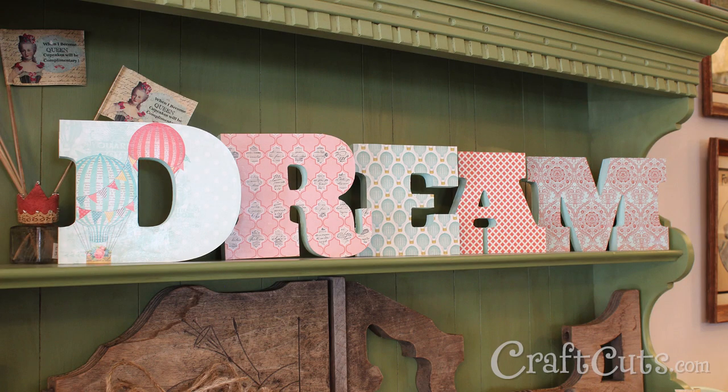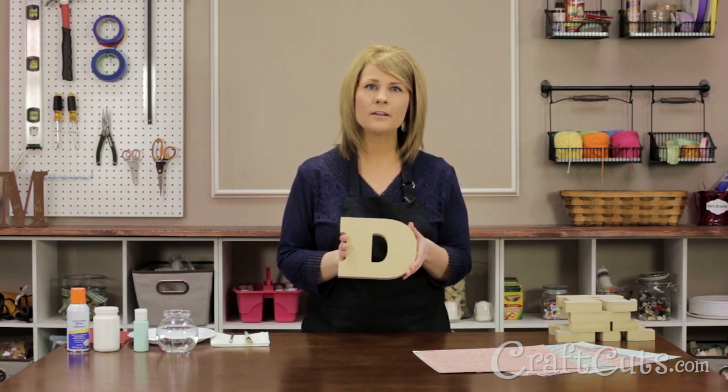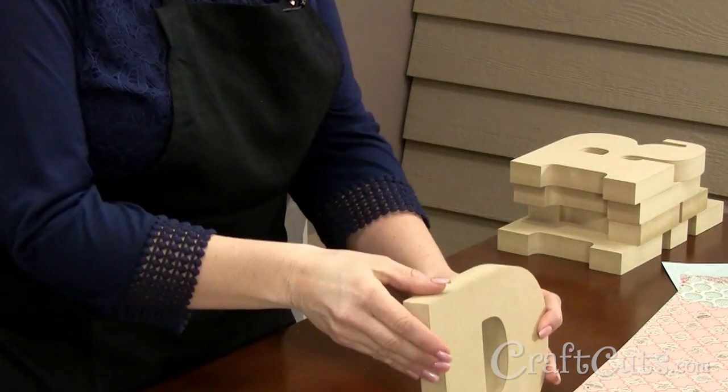This project can also be done on just about any of our wood letters. I'm using 6 inch tall letters, but you can order a different size if you'd like. You can also order a different letter style, but we recommend getting a bold font with a relatively even stroke weight so a lot of the pattern shows. The stroke weight refers to the width of the face of the material — it's like the difference of writing with a ballpoint pen or a fat magic marker.